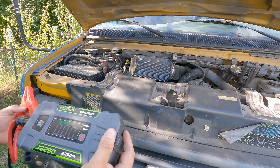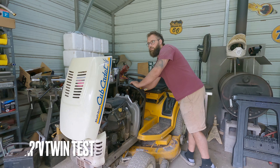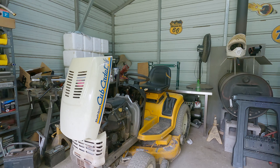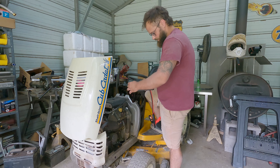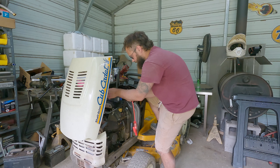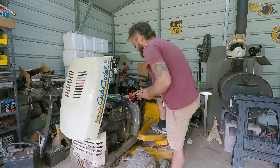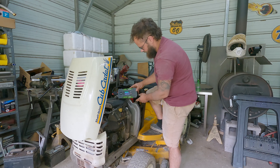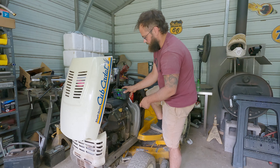J3250 from Lokithor. The battery's dead on the cup, so we got the J3250 and we're going to go ahead and jump start the cup with it. This is a V-twin engine — it takes a lot more power to start this than your smaller lawn tractors. All you got to do is plug the jumpers in and connect them. All right, it's registered that it's got batteries — we got 13.1 volts.